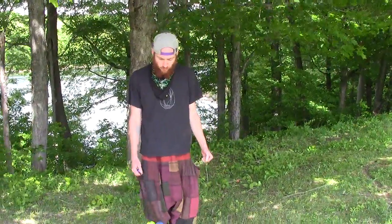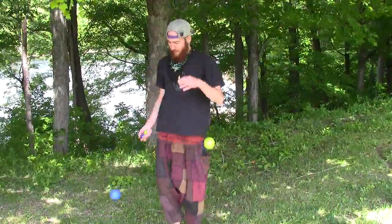I'm Patrick Cahill. It's June 2014 Wildfire and I taught the Superhero Poi class. We first started out by learning the Superman, this move right here.